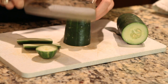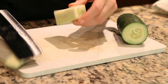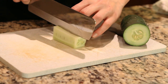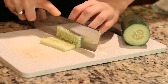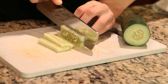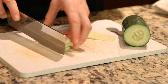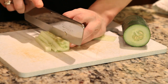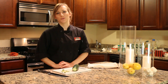Then you'll go ahead and tip it on its side, and cut about one-eighth to one-fourth of an inch. And then just cut again. And there you have it — that's how you cut food into matchstick size.